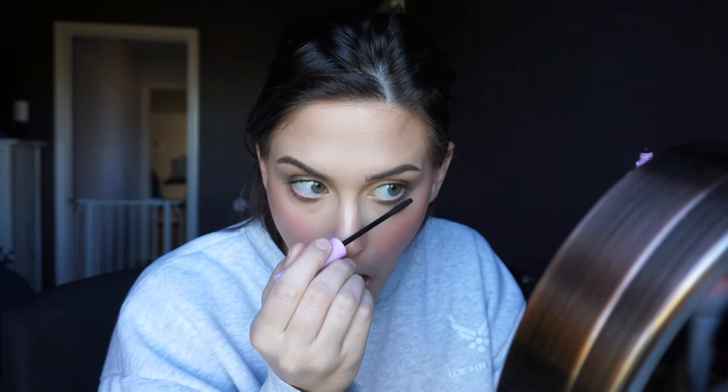Then I go in with the Wet n Wild Mega Length mascara — I love this stuff. At first I thought I was going to pair a gray lip with this look to match the eyes, but I ended up going with the Ofra Pasadena liquid lipstick because it actually matched the tone of the blush so beautifully — it almost looked like the same color, just a little bit deeper. I wanted to keep the lips matte as well, so the shininess and blushiness of the face could be the focal point, while the eyes and lips stayed matte and didn't compete with it. And that is the final look!